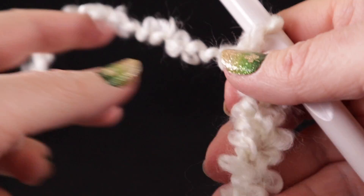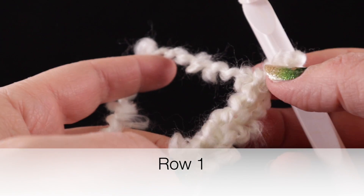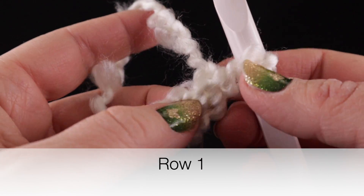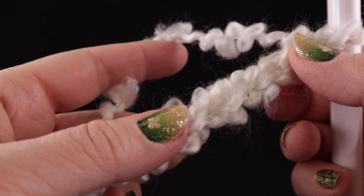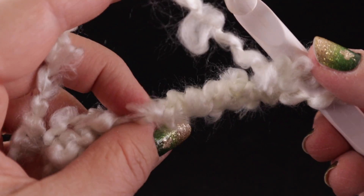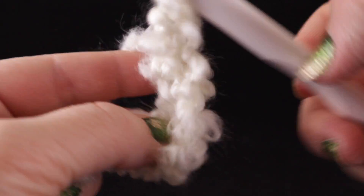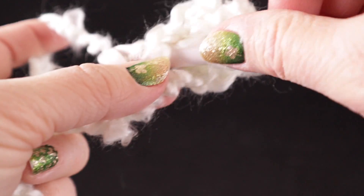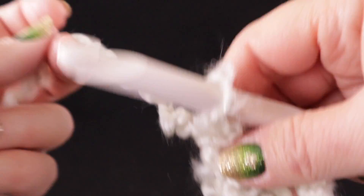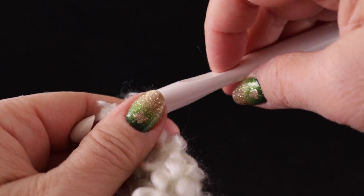The first thing we're going to do is work three double crochets in the fifth chain from the hook. We have to find the fifth chain by feeling our way: one, two, three, four, five. So this is the fifth chain — you can't see it, I understand that, but I can clearly feel this with my fingers. Trust me on this. So we're going to make three double crochets: one, two, three.